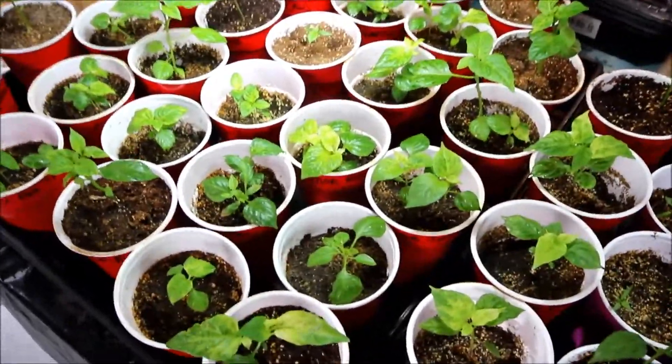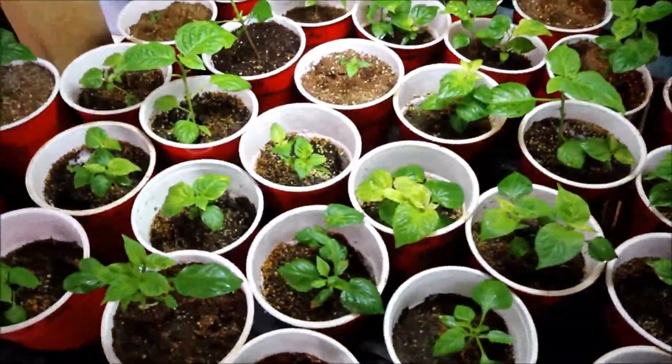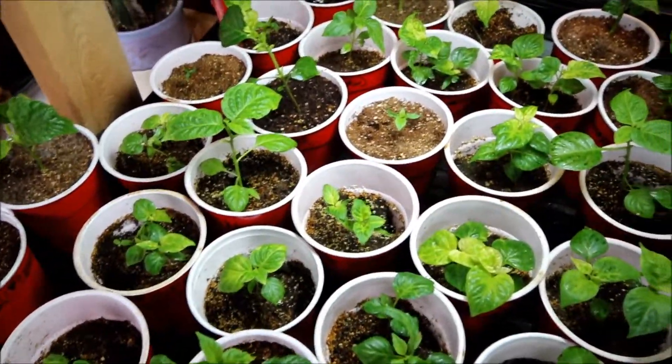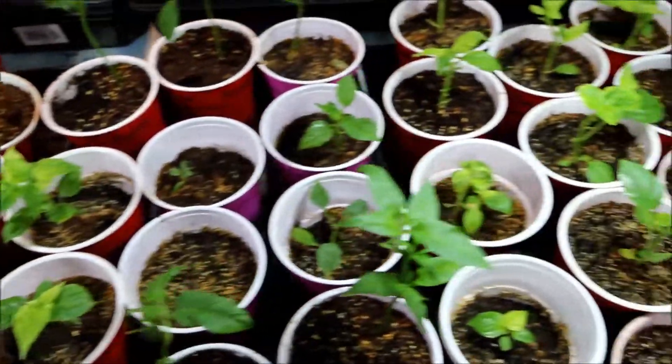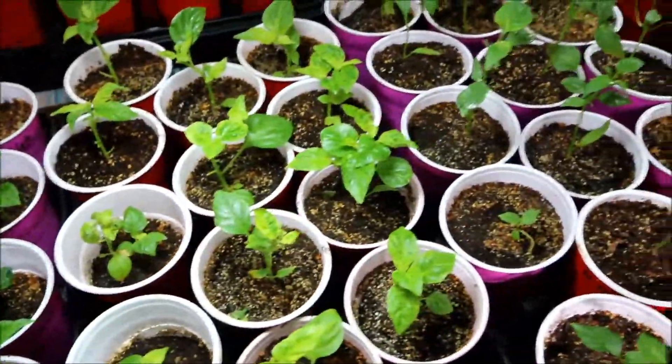I've got to feed them more here, I think. A lot of mine are looking kind of peaked. I started feeding them a lot more last week, so let's see how long that takes.